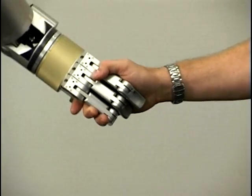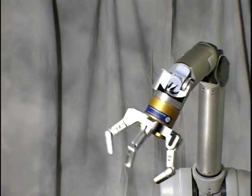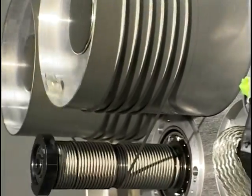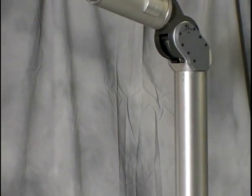The results show in feather-touch backdrivability, graceful motions, low weight, and efficient power consumption. These advanced cable drives are just one of the novel technologies underlying the superior versatility of the WAM arm.